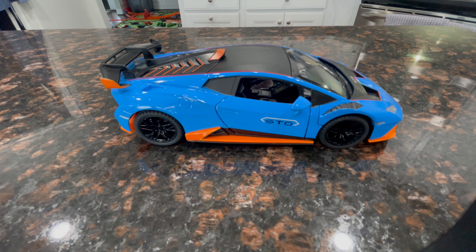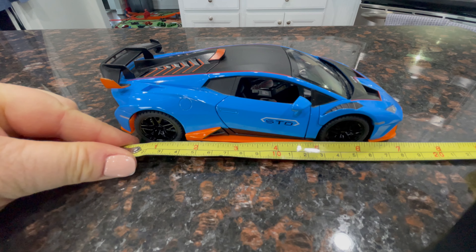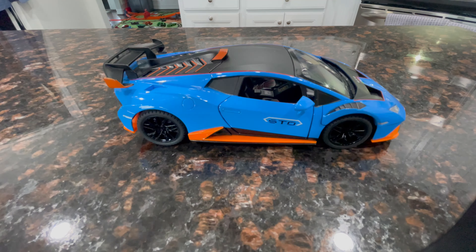Hi Amazon shoppers, today I'm doing a review on our toy Lamborghini STO die-cast car. This particular car is about seven inches long, about close to four inches wide, and it's blue and orange.